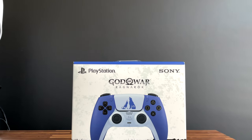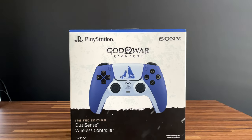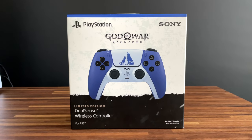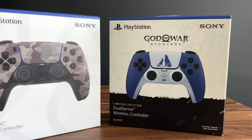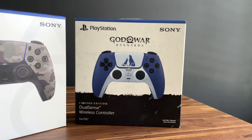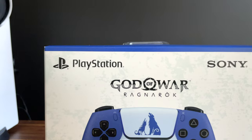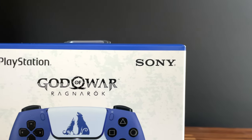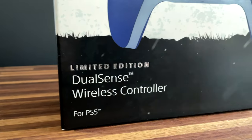Let's start by taking a look at the packaging of this controller, because this time the box design is different compared to their prior DualSense releases. Let's first talk about what is similar to the other controller packaging. We still have the blue and white motif on the box, the PlayStation and Sony logo across the top, and a straight-on view of the controller design right in the middle. But that is where the similarities end.